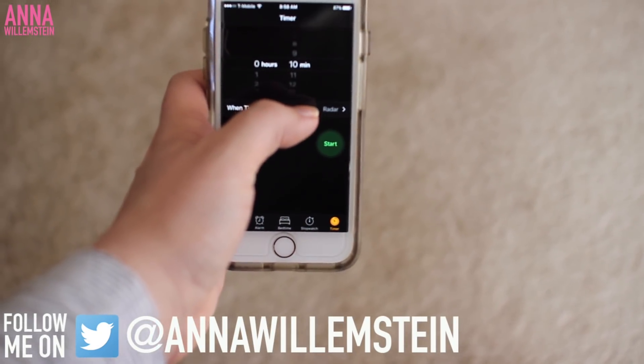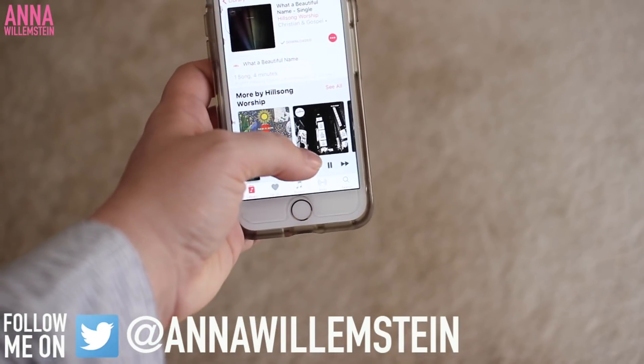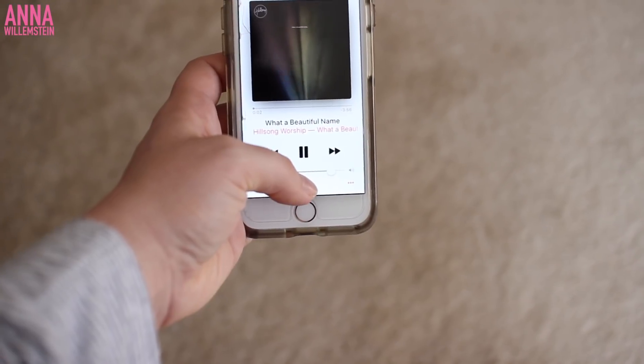I like to use my phone to set a timer for the focused prayer session I'm about to start. I also turn on some worship music — I've really been into Hillsong's 'What a Beautiful Name' lately when I pray.